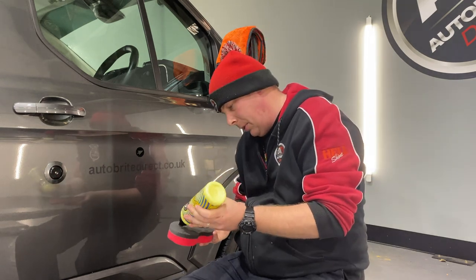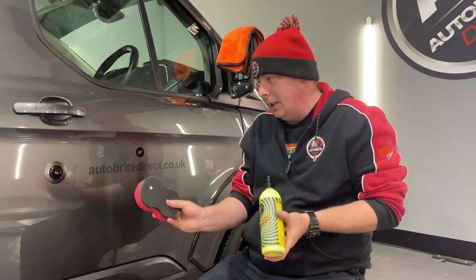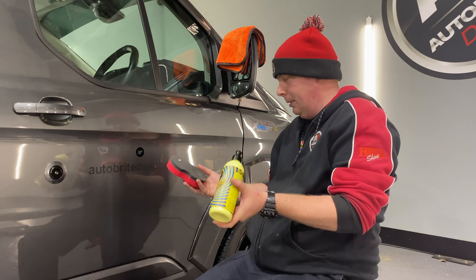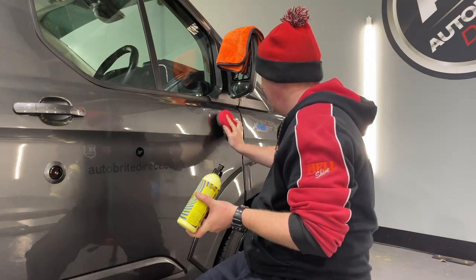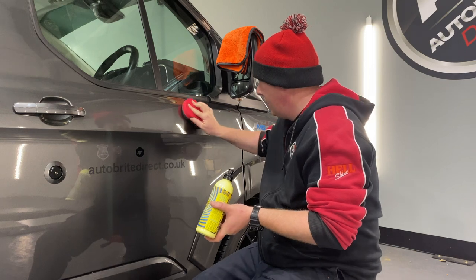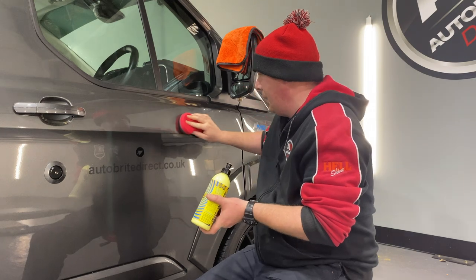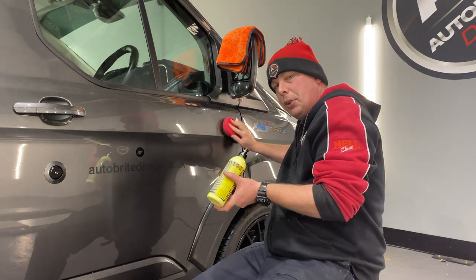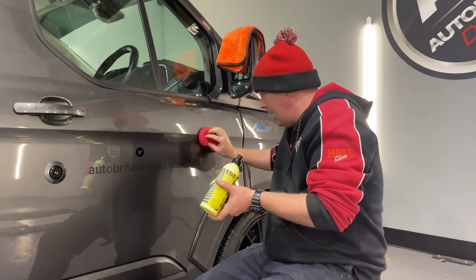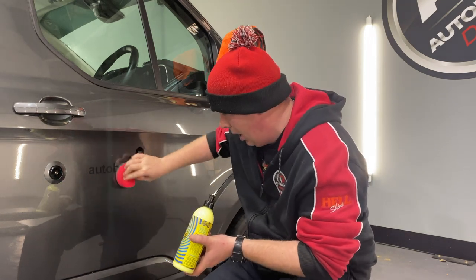You don't need to apply much of this product. One small pea size amount should be sufficient to do this whole panel. I'm just going to dab it over the panel. When you're applying a product such as this, you want to make sure that you spread it out evenly. We don't need to see a vast quantity of product — if I can see a lot of product where I've applied it, that means I've actually over applied it.